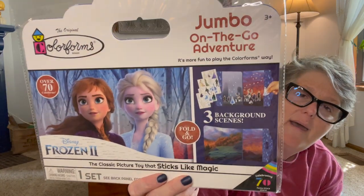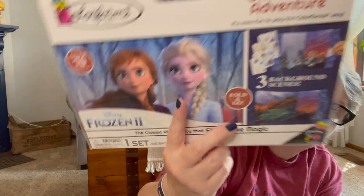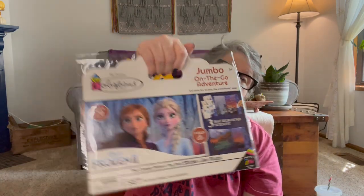I found a jumbo on-the-go Color Forms. It opens up — it's three pages with all the reusable, restickable pieces. My niece's friend Kristen has a little niece that will love this. They had Toy Story, Frozen, and a couple others. It's a little bigger and has a little handle. Guys, if you're traveling for Thanksgiving, going to see family with little ones or grandkids, this is perfect for the car. And for $1 for name-brand stuff, I think that's perfect. It'll go in the gift bag I'm mailing to little Abby.